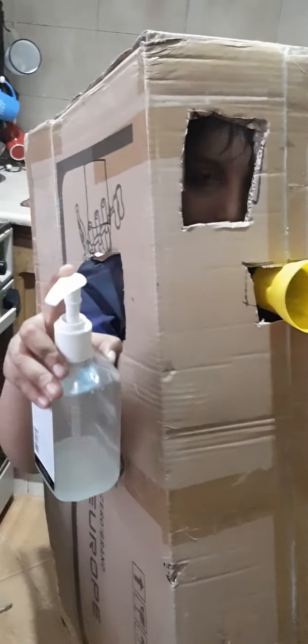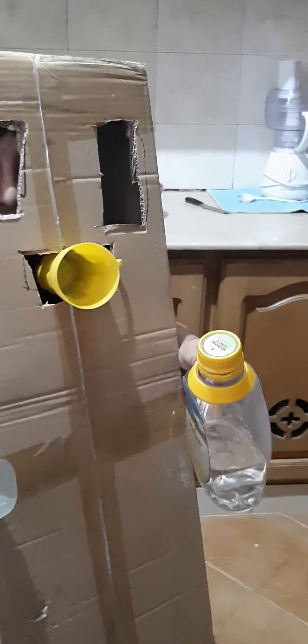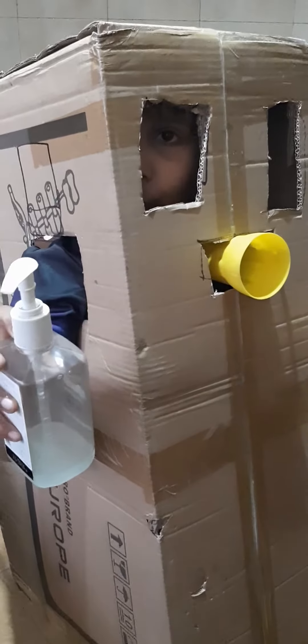Give everyone hand sanitizer and water. Water for what? To get energized — it's drinking water. Wonderful. And do you have water for washing hands? Do you have soap? Come on. Yes, I have soap.